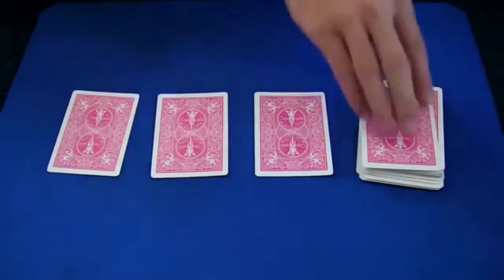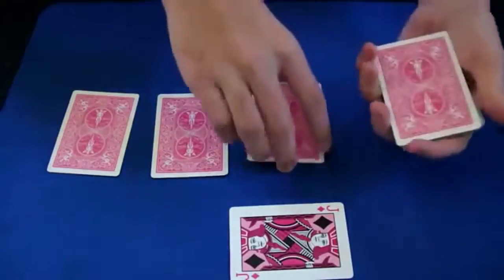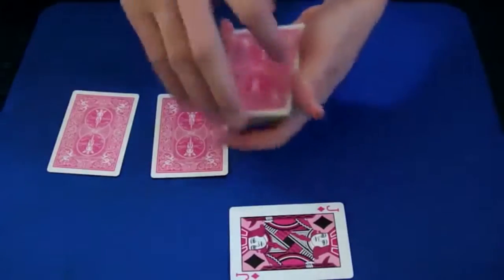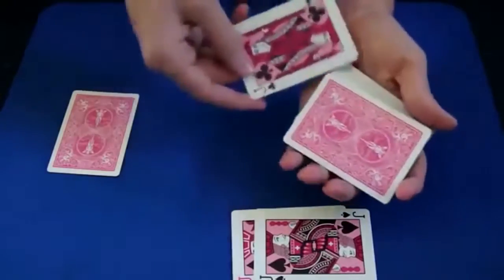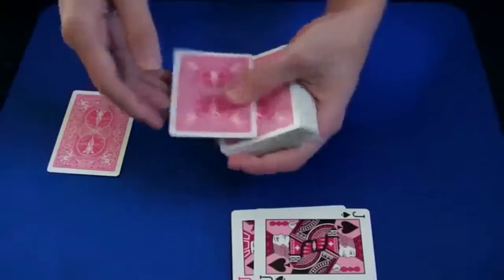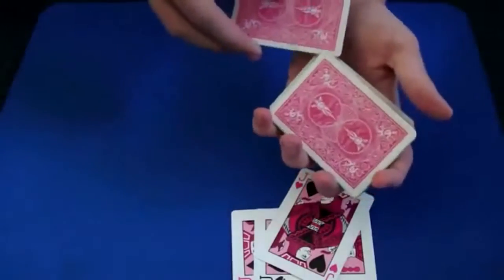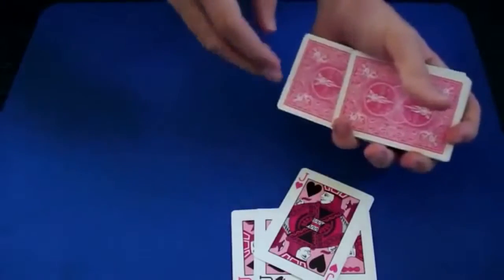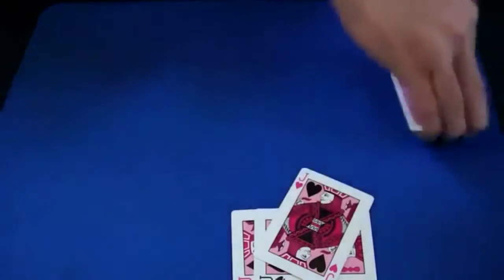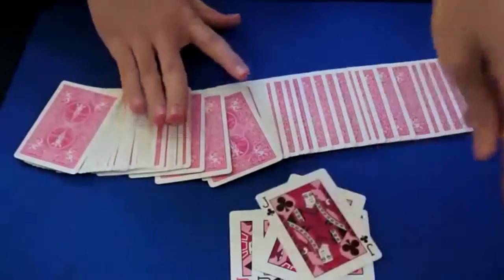Top card, bottom card — dribble the cards right on top. Without doing anything, the jack jumps to the top. Drop it on — the jack jumps to the bottom. Take the jack, put it face up into the middle of the deck — the jack jumps up. Last but not least, jack face down into the middle of the deck — the jack jumps over, flipping it face up.